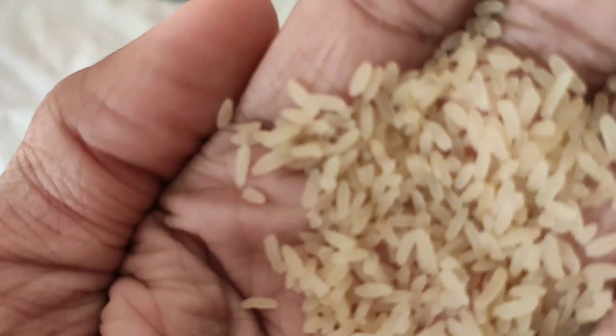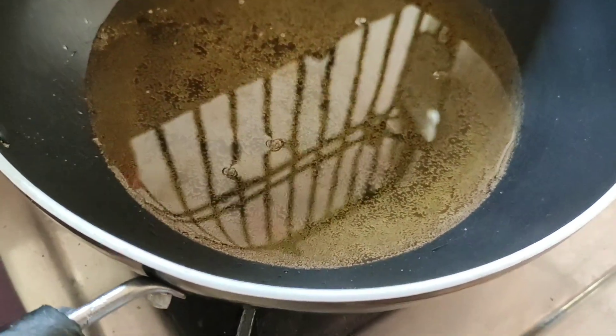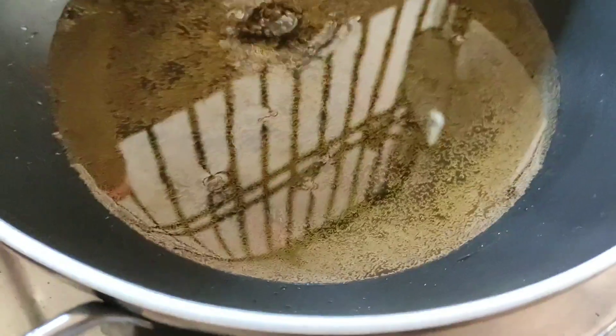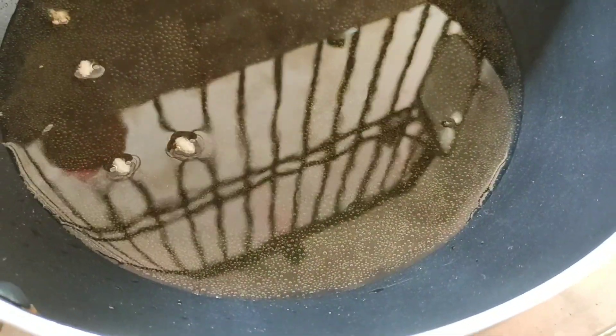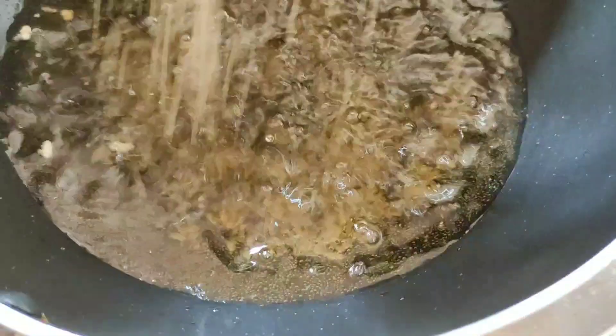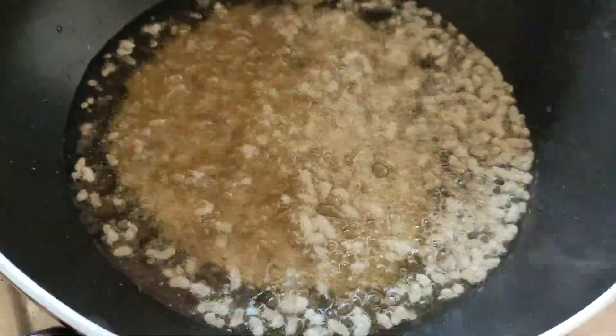To the base we will plate around and add the base. We will add some oil and add to the base.